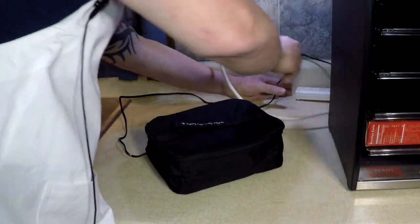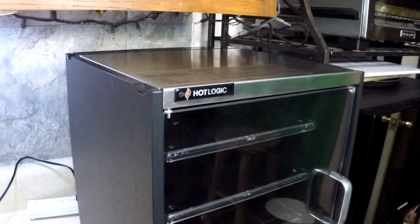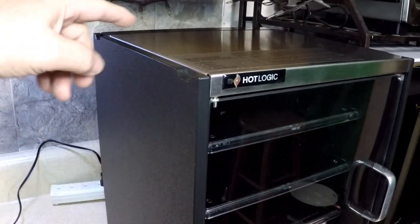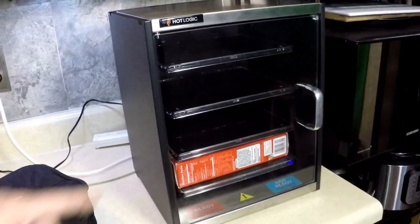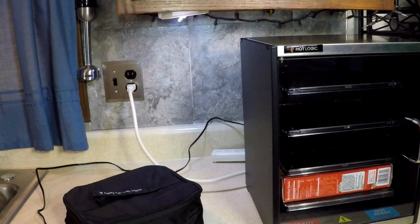And this HL400, you could stack another one on top of it. There's little indents and they fit to each other. That's great for a cafeteria or an office or your busy house. If you've got four or five people, you can always have a meal in there for them.